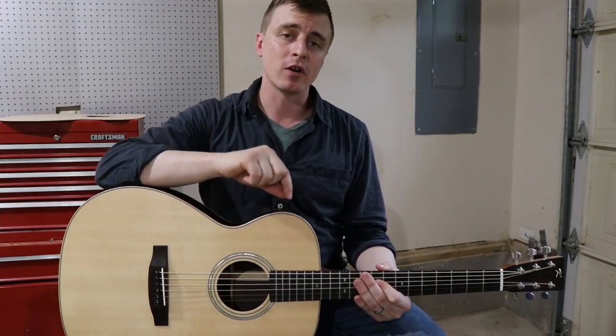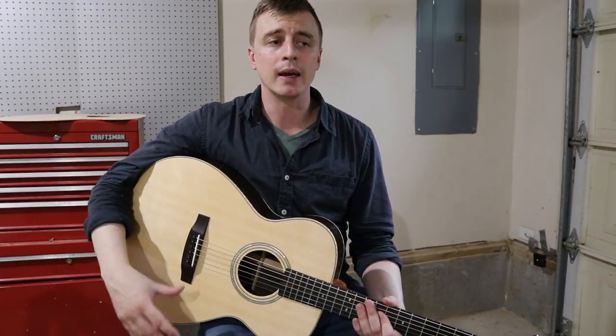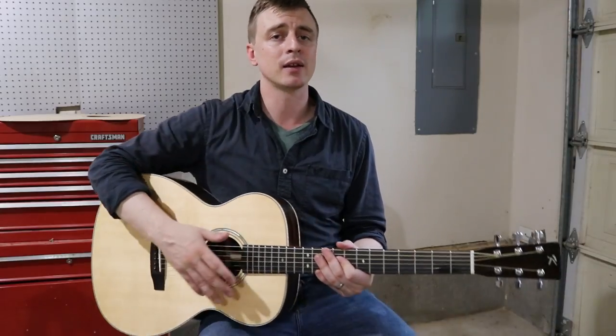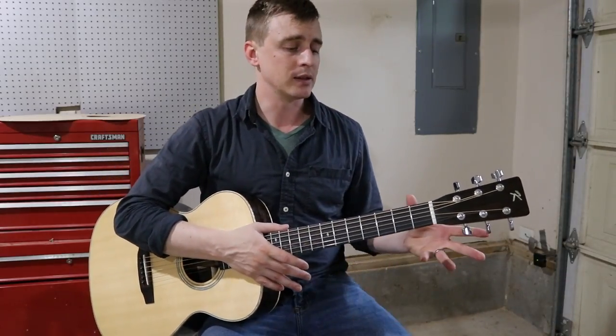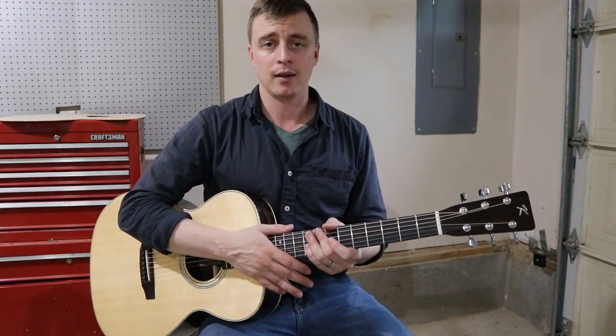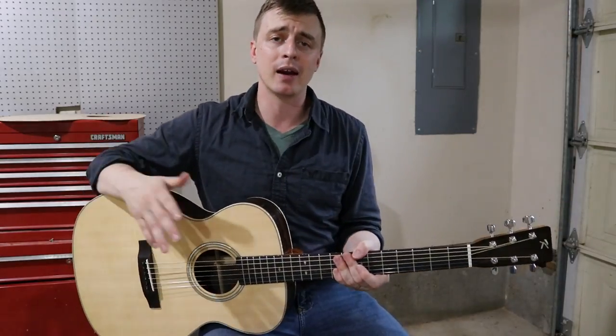Also thank you to Eric Schafer. He has a guitar building series on YouTube and I've been talking to him pretty regularly for the last year or so. He's a super nice guy and it's been really helpful as I've been trying to wrap my head around some of these processes I just didn't understand.